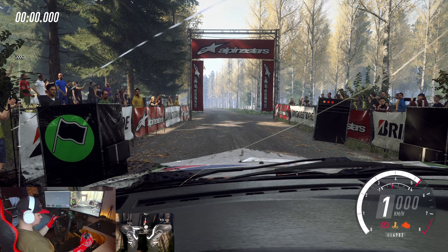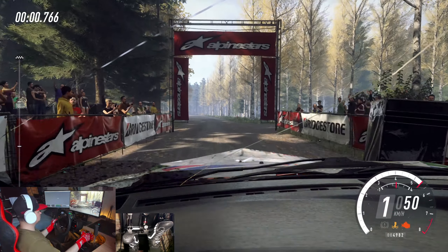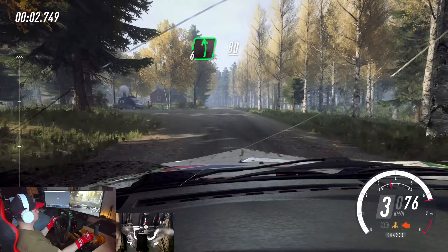5, 4, 3, 2, 1, go. Flat left. 80. Flat crest.